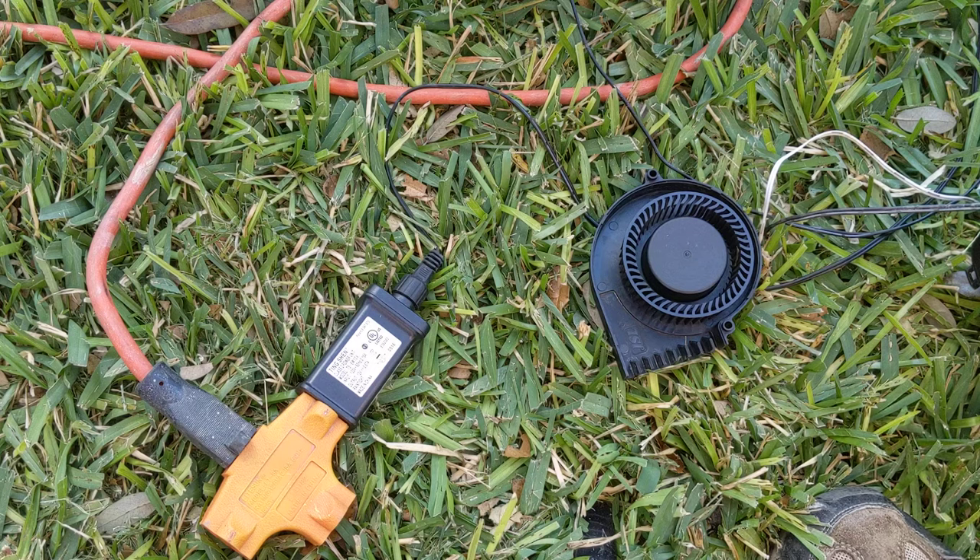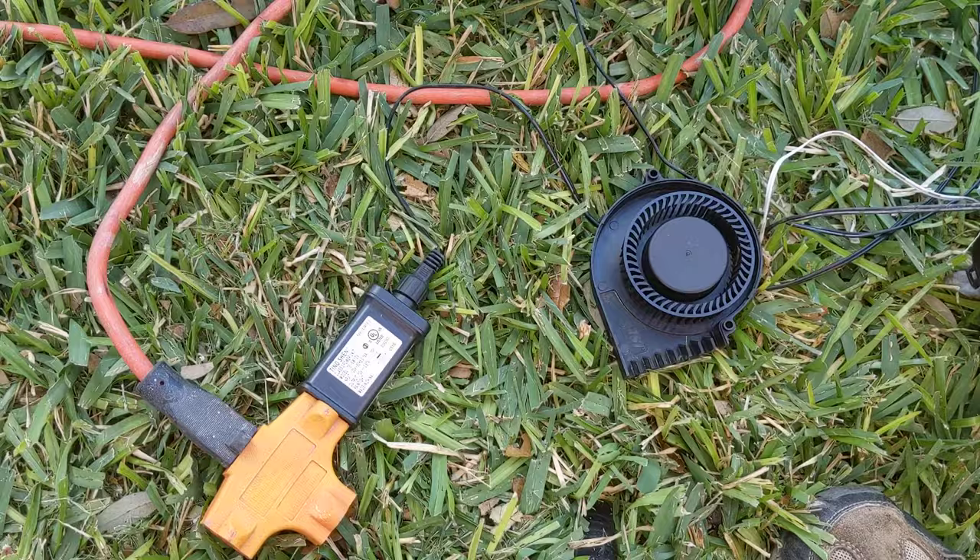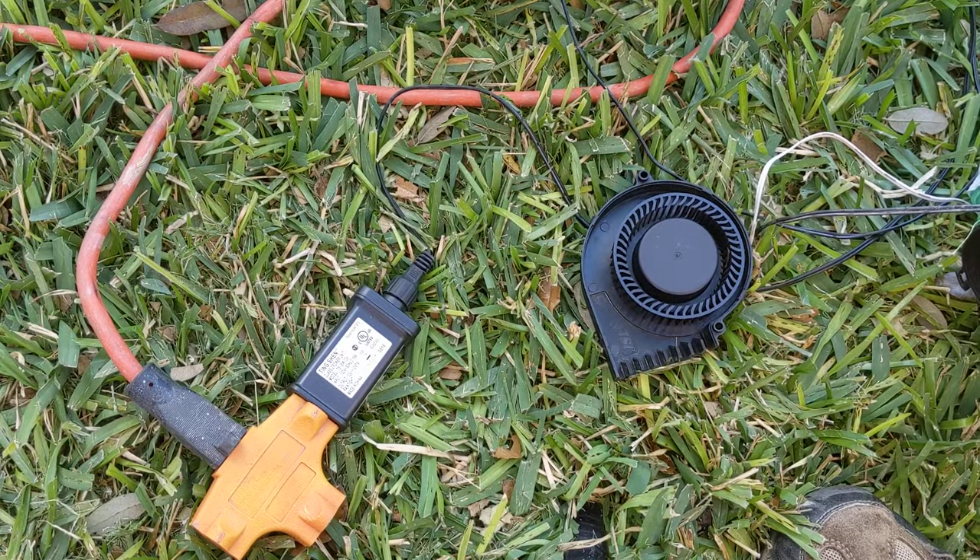I wasn't even gonna record this but I started messing with it and figured it would probably help some people. This is the fan out of one of those inflatable blow-up things — you plug it in and it doesn't work.